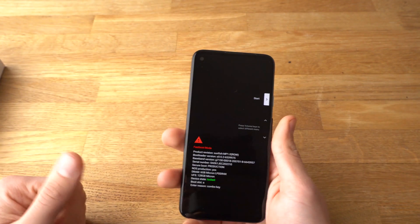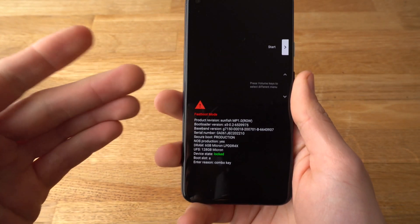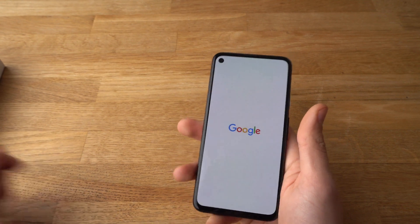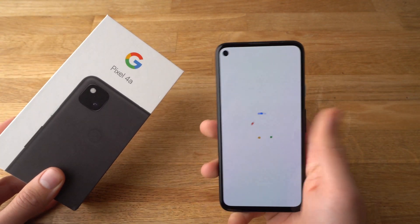As you see, it has been force restarted now and it's actually in fastboot mode now. You can see some device info about it. To start it, simply press start and your Pixel 4a should be restarted now and should be working again.